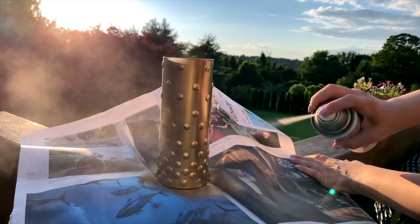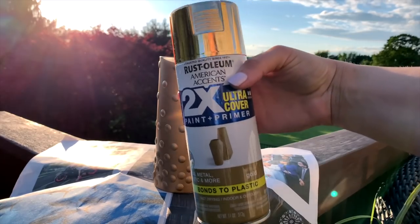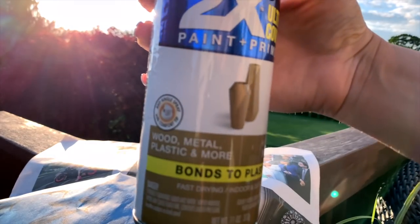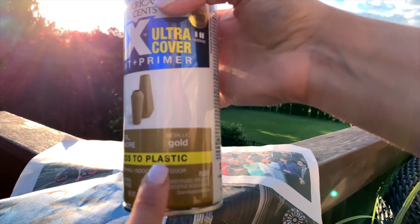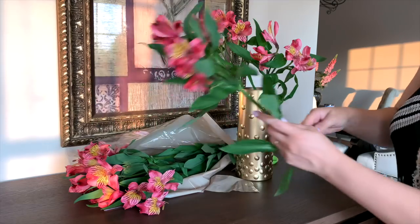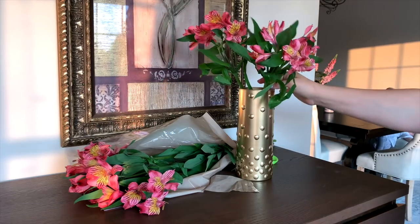Then I have this old gold Krylon spray paint — I don't know what happened but it's more like a dull bronze. I thought this was going to be a metallic gold, so I'm coming back over it. I purchased a new Rust-Oleum metallic gold paint and I only needed a little bit of it to cover my vase, and it looks so much better now.